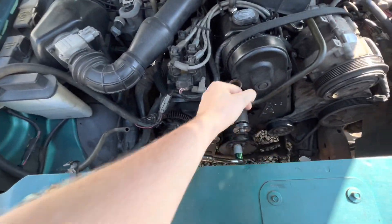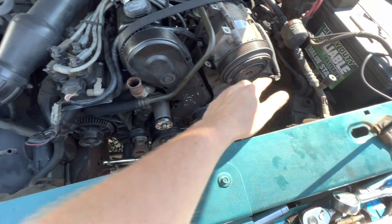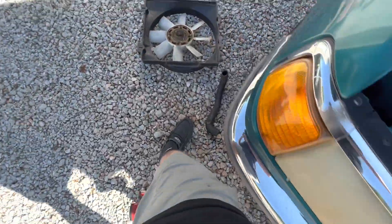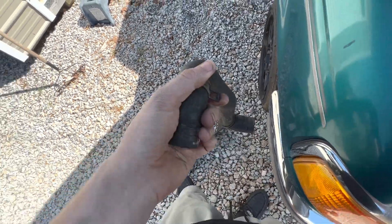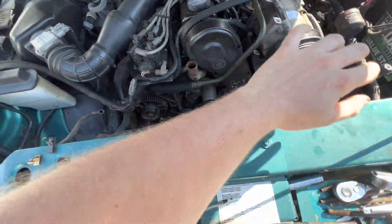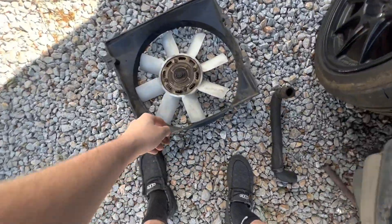The first thing you're going to need to do is take off your upper radiator hose. It's going to be here going over to your radiator. The clamps on mine are these — they may be like an actual bolt, going to be an 8 millimeter if they're a bolt. Take that off and get it out of the way.